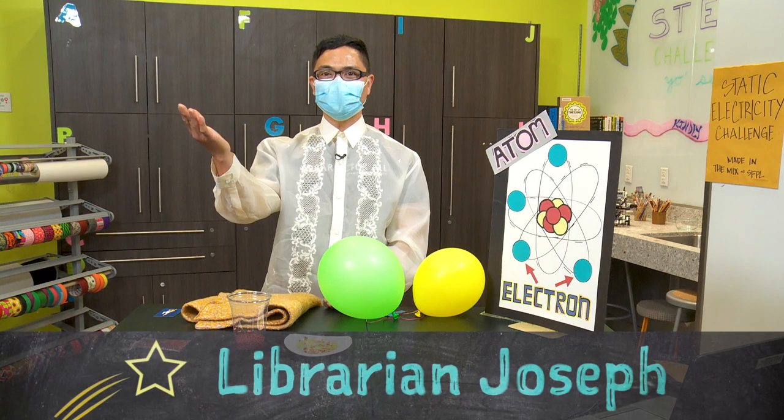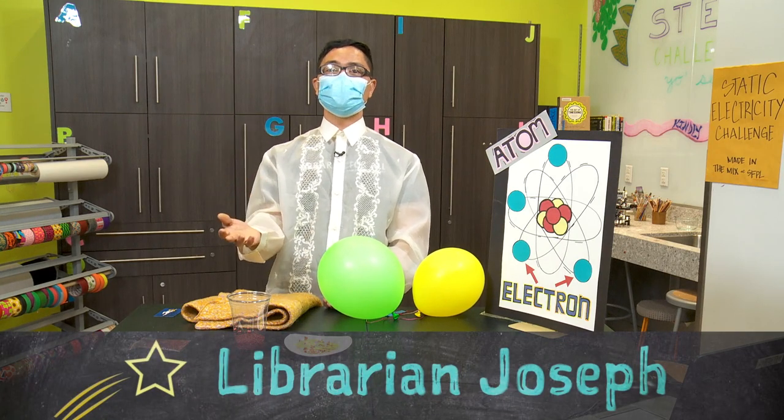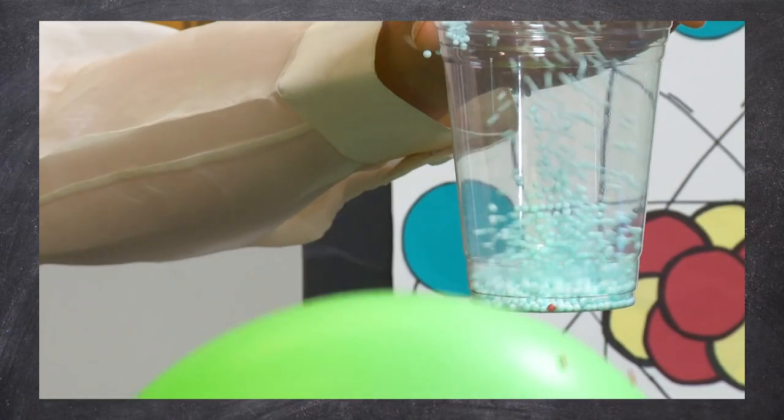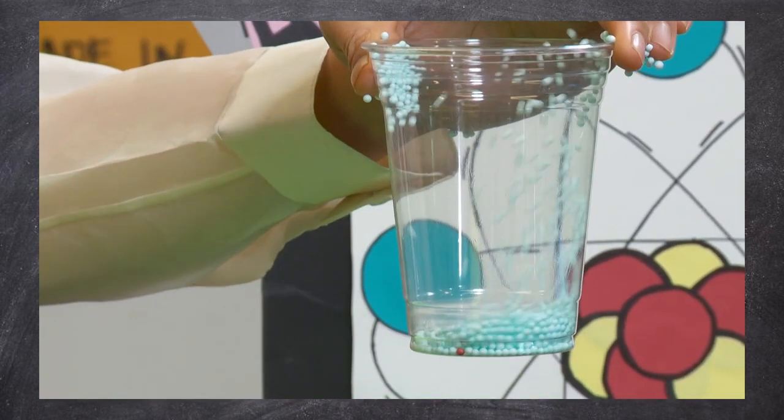Hello friends, I'm Mr. Joseph. You might remember me from the STEM challenges or during class visits. I'm super ecstatic to guide you on how to make electricity.